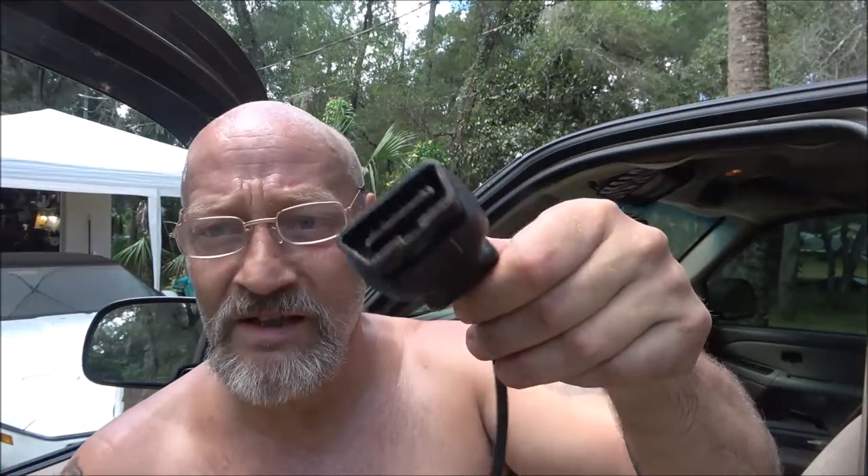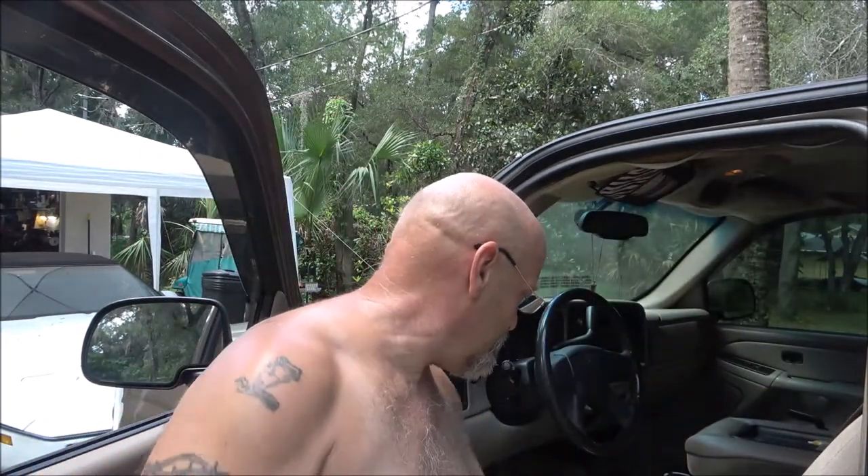What we got here is this little Actron code scanner — it's the OBD2 pocket scan, the CP9125. It does a great job for all I need it to do. It plugs in right down underneath the dash, which I will show you right now.